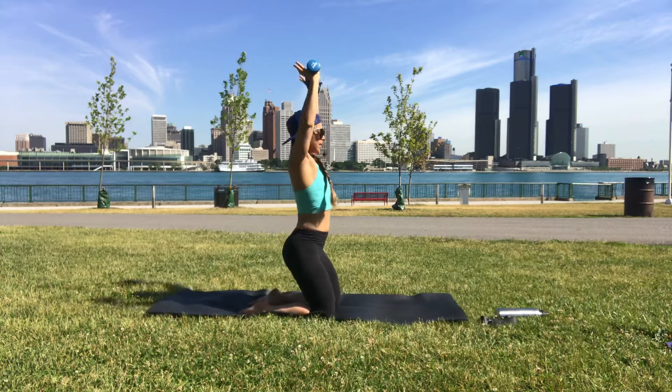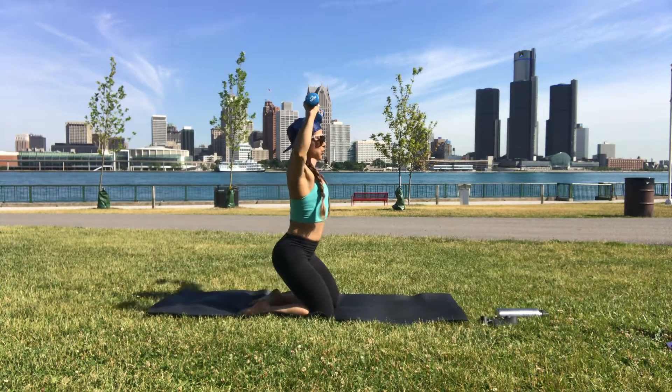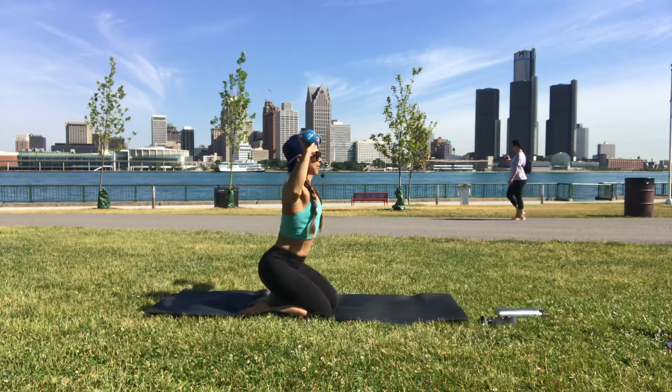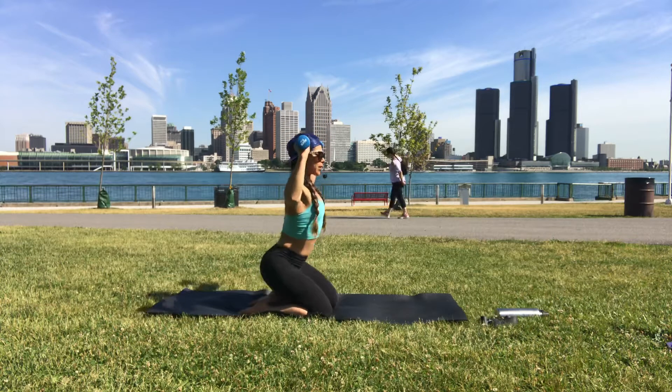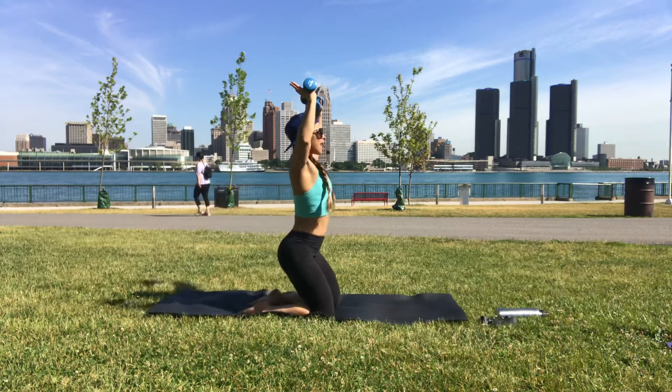Keep going, don't let the elbows get too low. If you need to, you can drop the dumbbells completely. Almost done — last two, last one.